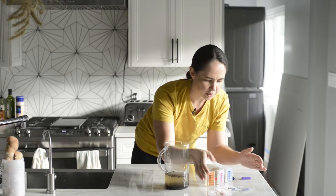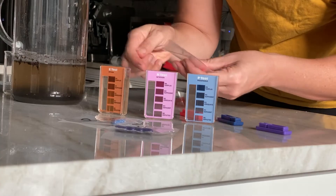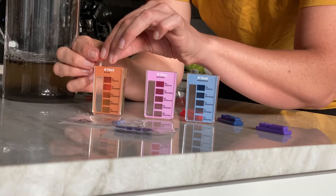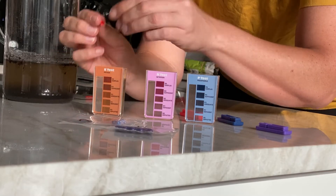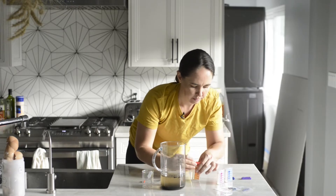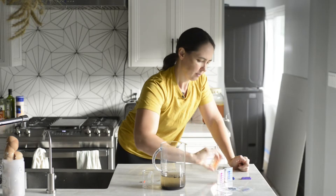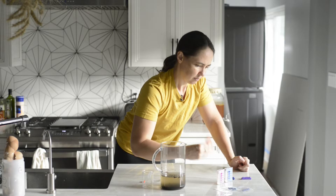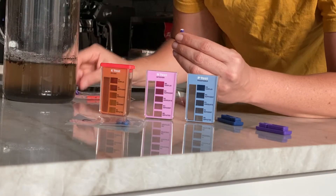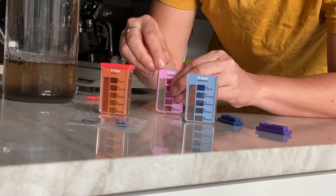I just twist open the capsule and empty out the powder into the testing chamber, making sure every last bit of powder is out. Then I seal it and give it a good shake to make sure it all mixes around. After that I leave it alone for 10 minutes — it's very important to leave it for 10 minutes to let the color develop. While the potassium test is developing I'm going to start the nitrogen and phosphorus tests as well.